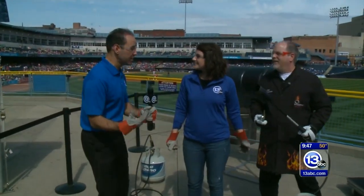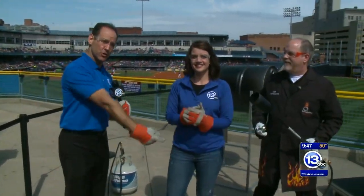Get ready to imagine it. We are once again outside at Fifth Third Field during a Mud Hens game. I'm Tony Geptis, joined with Christina Williams and the Chief Scientist from the Imagination Station, Carl Nelson.